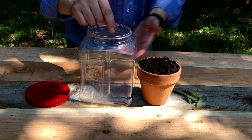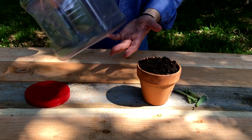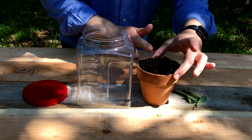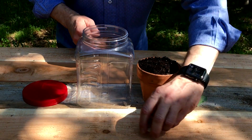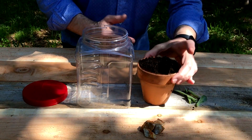All you need is a container, preferably plastic or glass — I recycled this one from some food we had around the house. It has a lid. I've got some dirt because we want something for our plant to live in, a plant, and some rocks that I picked up on a hike to decorate the inside of my terrarium.